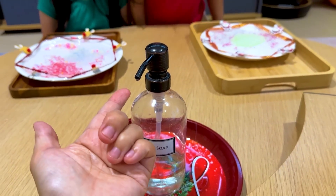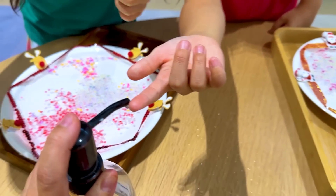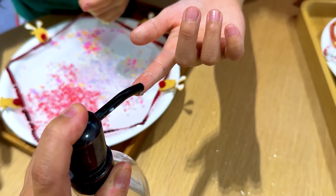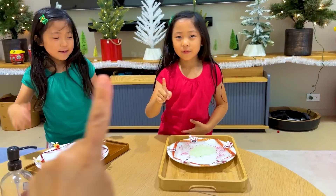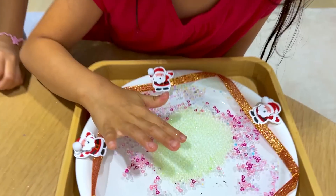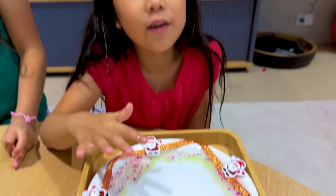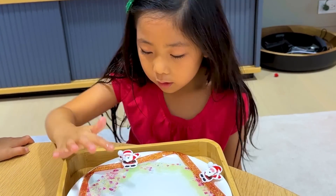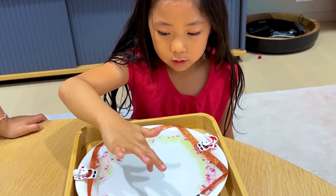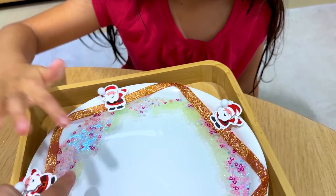You're going to put a little bit of dish soap onto your little fingertip — boop, boop, boop, boop. Okay? Let's see the magic happen, okay? You're going to dip it right into the glitter. Wow! That was so cool. What happened? It's spreading around the circle — it's moving away from your soap, right? Okay, try it again. Try it in that corner over there. Let's see if it works. You see how it's moving away from the soap?